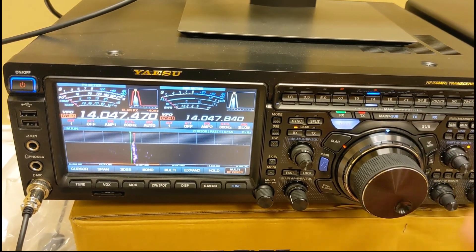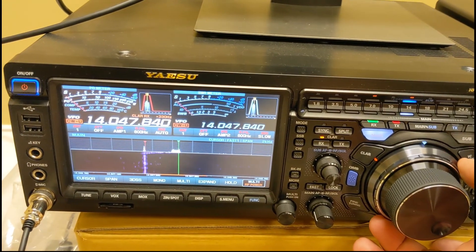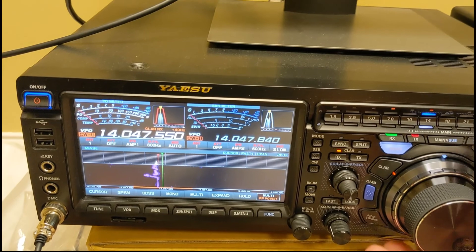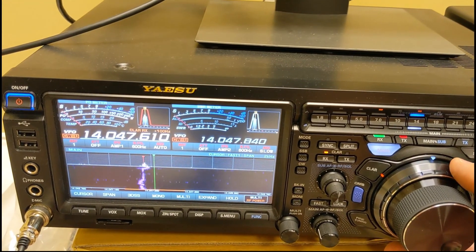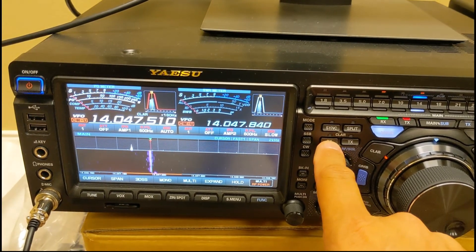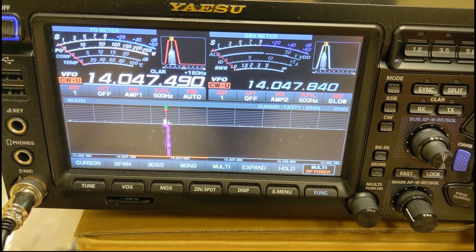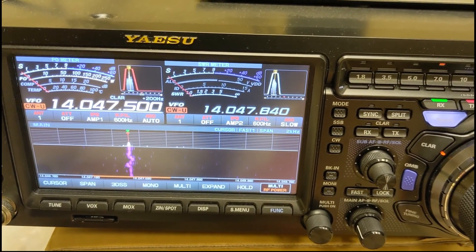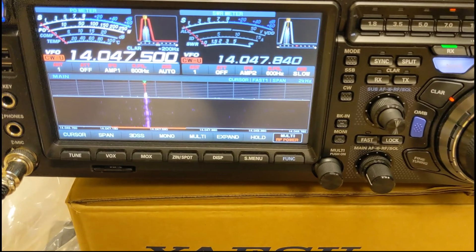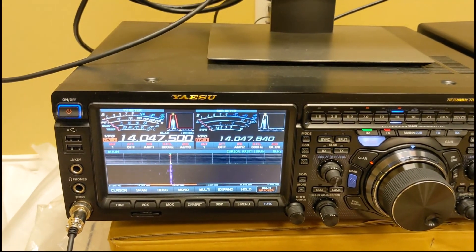You can adjust this however you want — you could swing it way off and barely hear them — and the transmit will still be on the correct frequency. When you turn the receive clarifier off, everything goes back to normal: the green and red lines line up. That's what RIT, or receive clarifier, or receive incremental tuning, is.